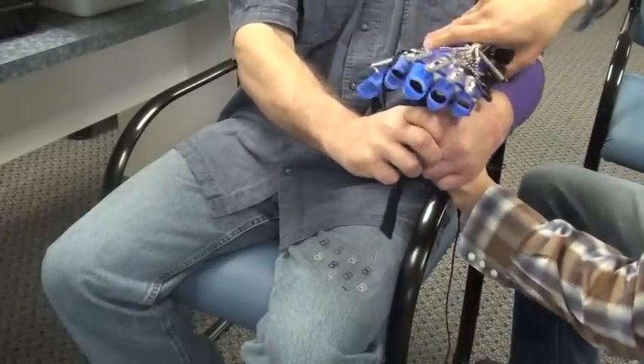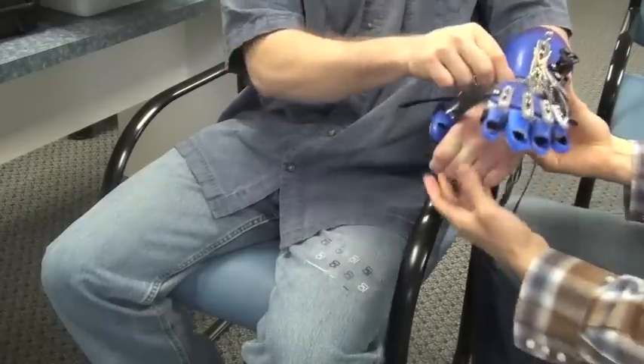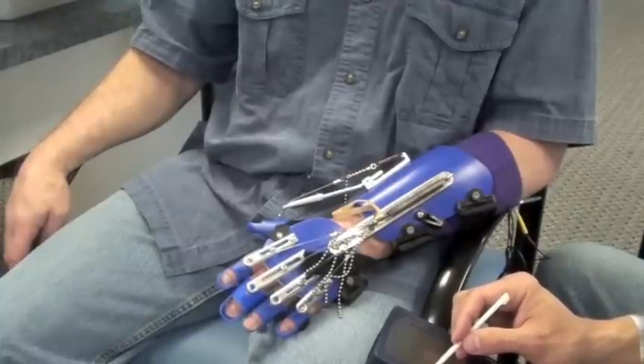Now you're going to apply the SaboFlex over the Coban wrap. Be careful not to shift the electrodes when applying the forearm shell. Turn the electrical stimulation back on for the wrist and finger extensors now that the SaboFlex is on.